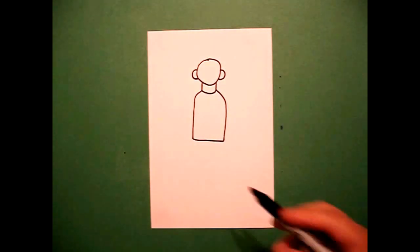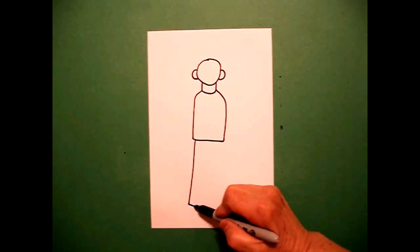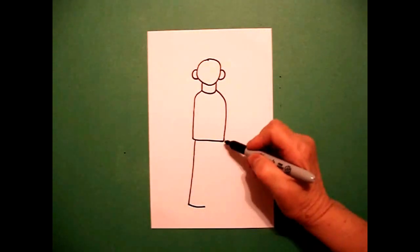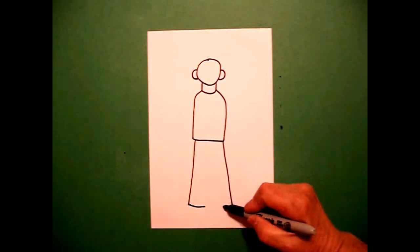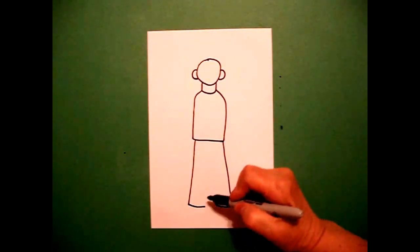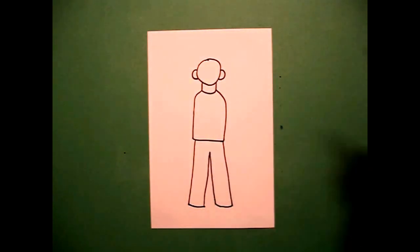Connect. Come back to the left, draw a straight line down, straight line over on the left. Come on the right, straight line down, straight line over. Come back, draw a straight line up, down, connect.